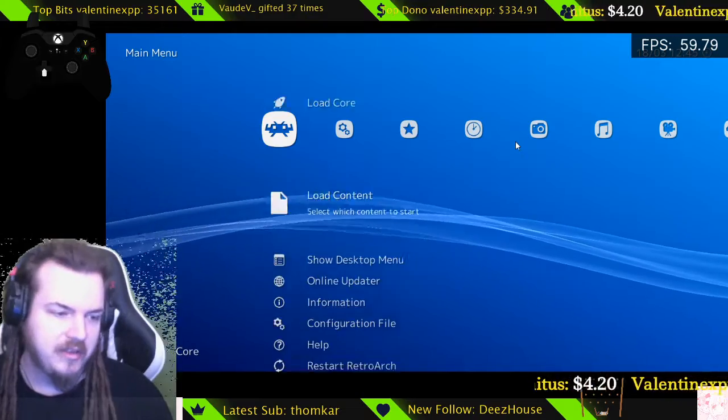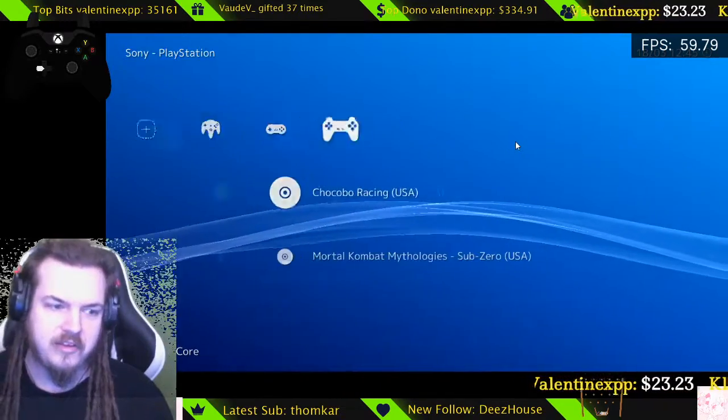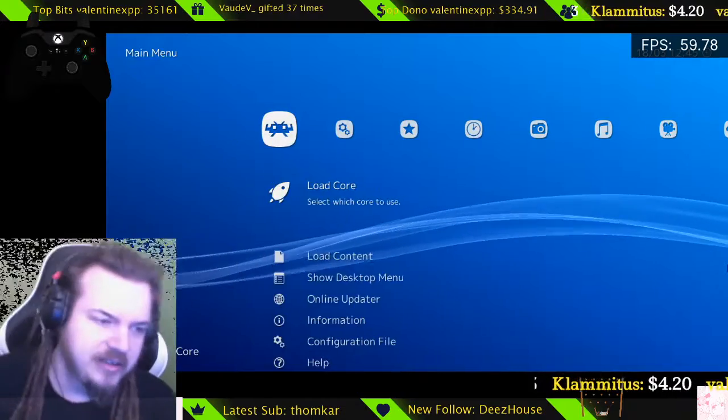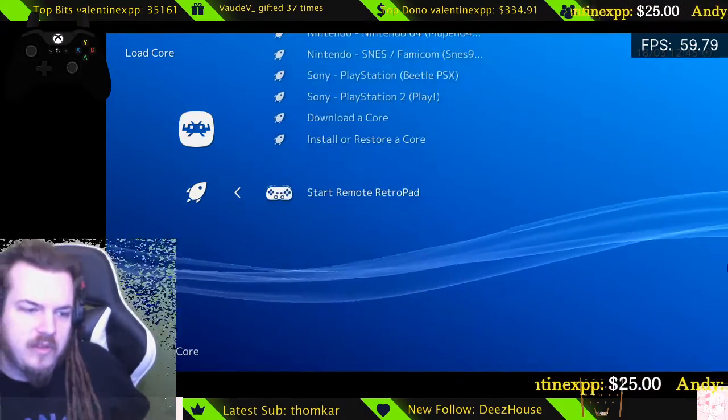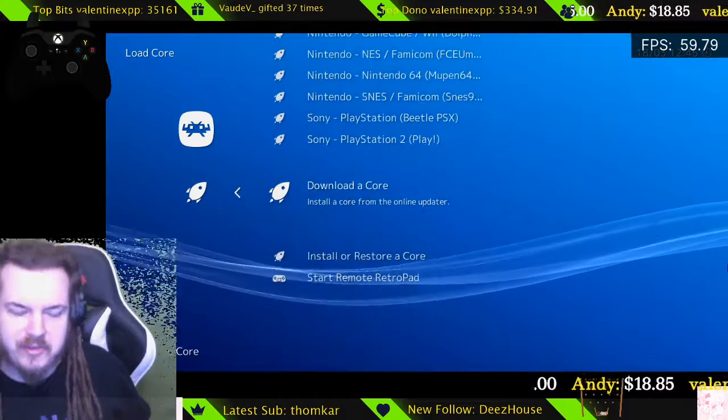So the first thing you're going to want to do is you're going to see all this stuff. You can also work with using your mouse, but you don't need to use your mouse. Go to Load Core and then Load Content. You're going to have nothing in here, so you're going to want to go down to Download a Core.